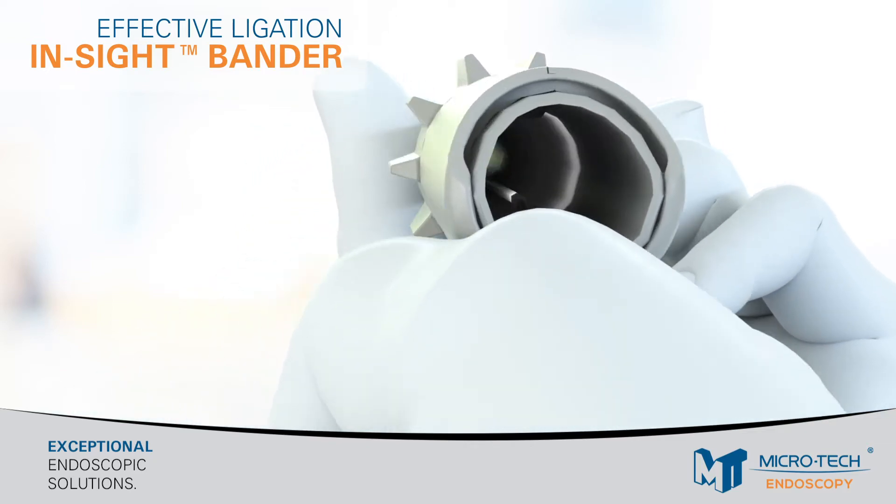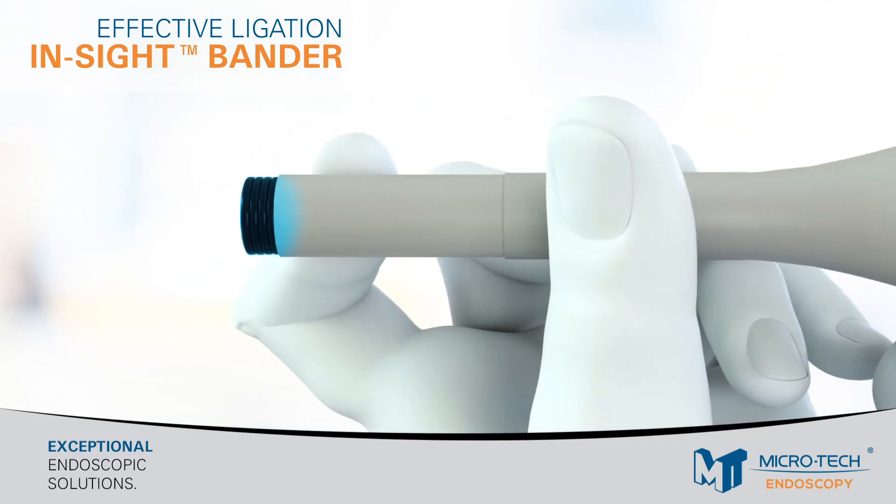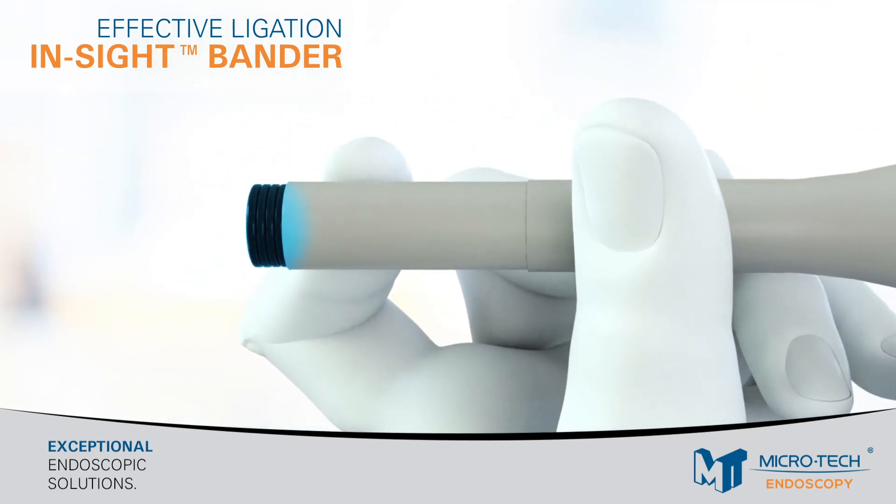This is important because ligation bands must be properly placed about 10 mm above the dentate line. The anal canal can vary from 2 to 5 cm depending on the patient, therefore making direct visualization essential in banding the proper area.